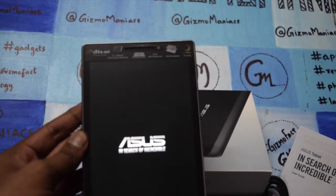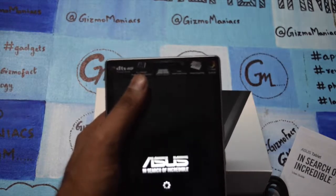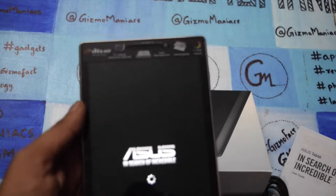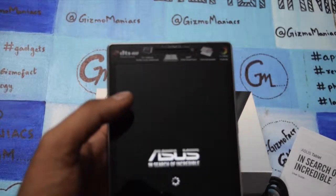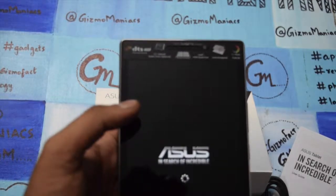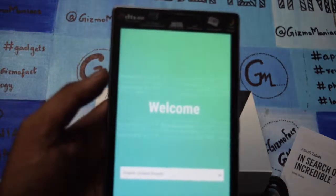The CPU is quad-core with 64-bit support. It comes with 2GB of RAM and 16GB of internal storage. On the back you get an 8 megapixel camera and a 2 megapixel front camera. It supports 3G and 2G SIM, features DTS HD audio, and the battery is 3450 mAh rated for up to 8 hours by the company.